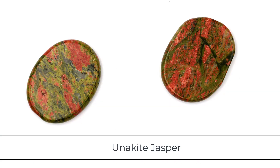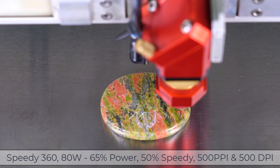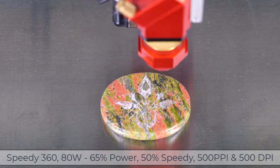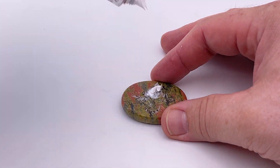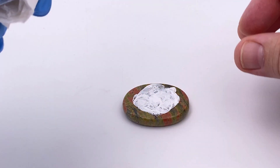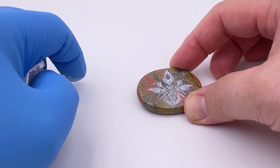Next up I will test some Unikite Jasper, a multi-color pattern mineral stone. Processing this kind of pattern in the stone with the laser produced a very inconsistent look in the engraving. To improve the contrast of this, it's easy to color fill polished stone and bring out the engraving. In this case, I will rub a small amount of oil-based art paint into the engraving so that the contrast will stand out.